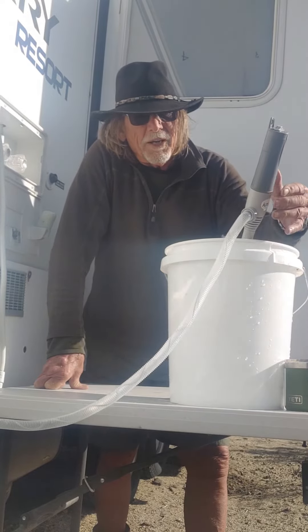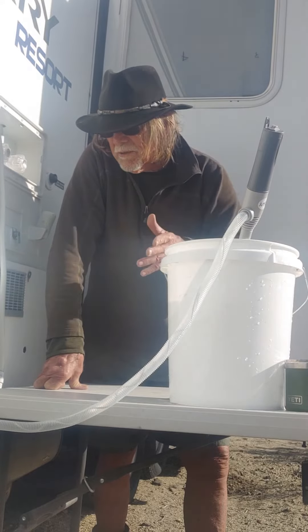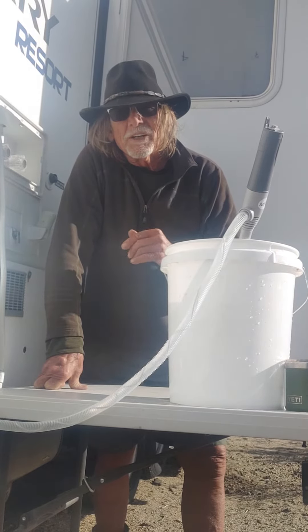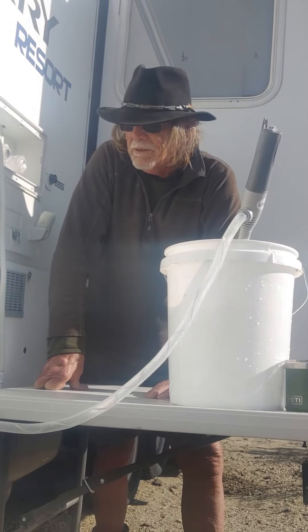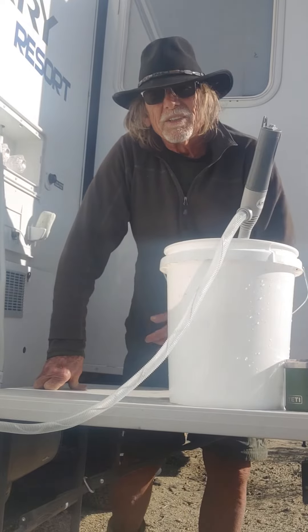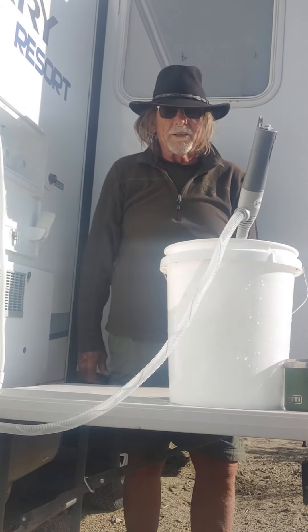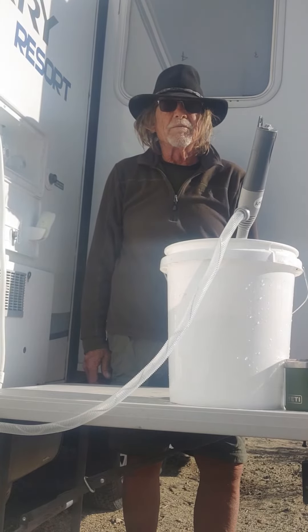My way is to take a five-gallon, dip it out of my ice chest, bring it over to the pump. It's got a self turn-off as soon as it fills, so it's one handy way to get water into your RV. I can leave this, come back if I've got a big enough container, but it'll fill your freshwater tank pretty fast.